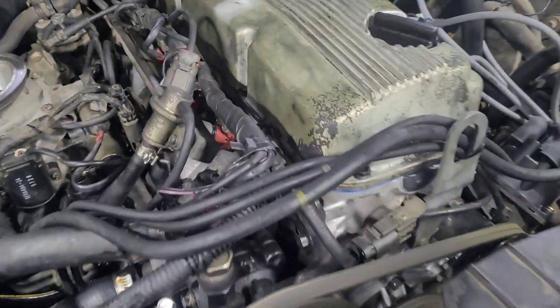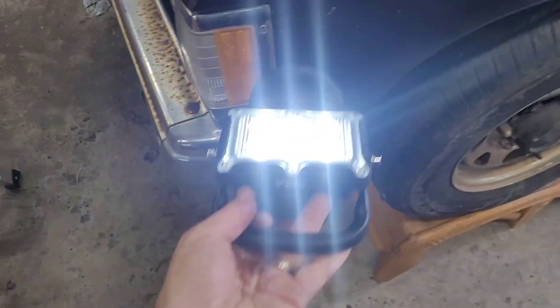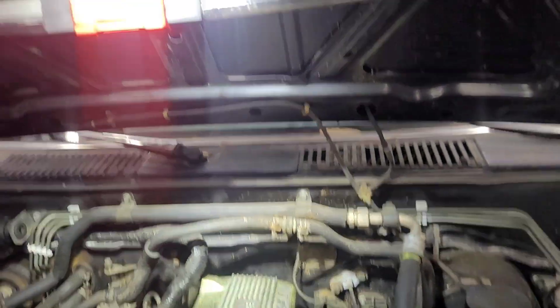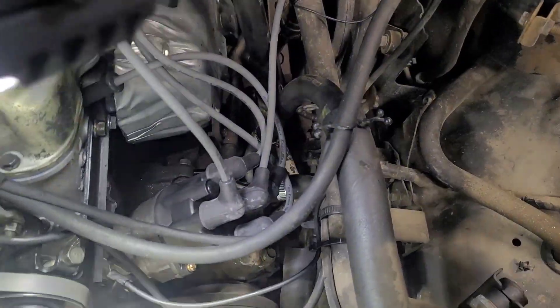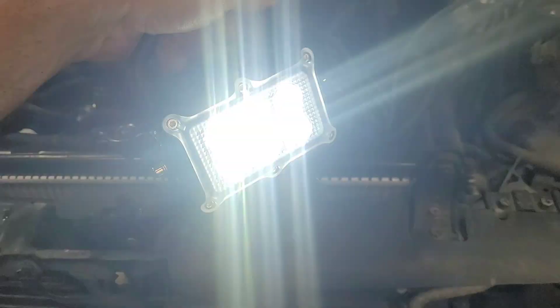No water leaks. This is a really neat work light — I'll show you. It's got a very good magnet on it. You can use it under the hood like this. Good inspection light, very heavy duty. I'll leave a link to this in the description — it's made by SMA.